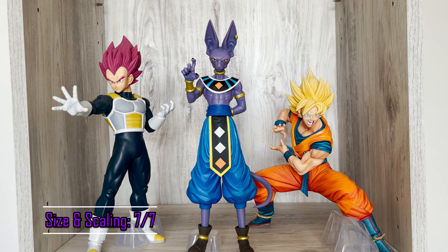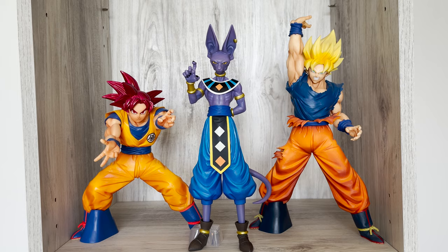Size and scaling are perfect. Beerus isn't the tallest character in the Dragon Ball cast but should be a respectable height. I think they did him justice here and he'll fit in well with nearly any figure in your collection.